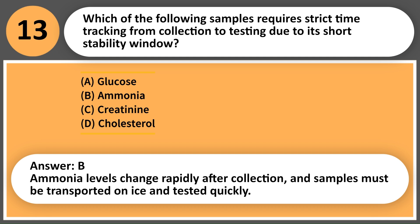Answer: B. Ammonia levels change rapidly after collection, and samples must be transported on ice and tested quickly.